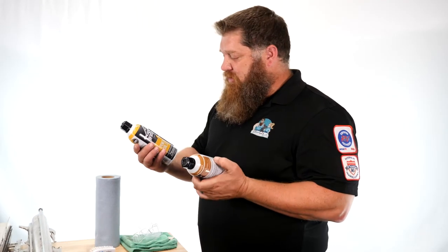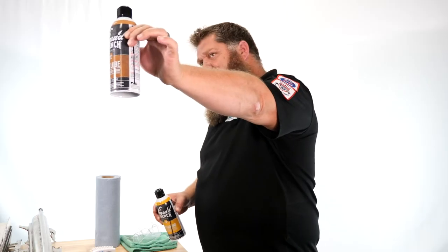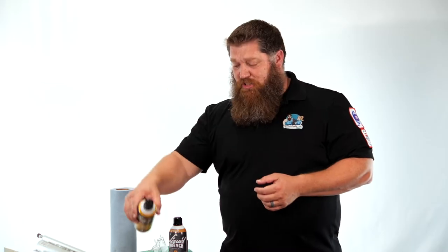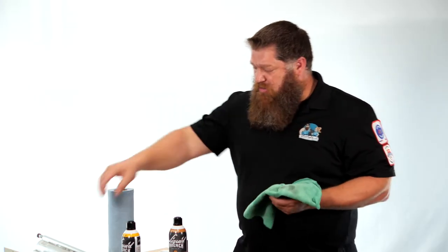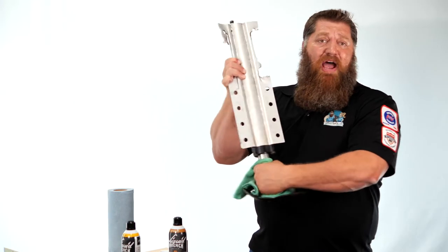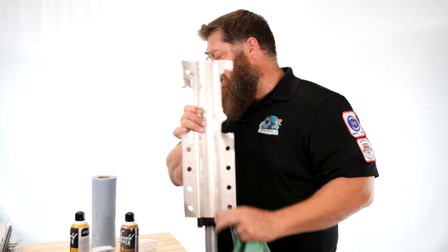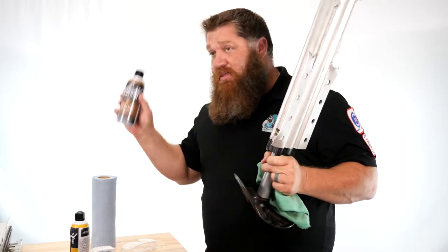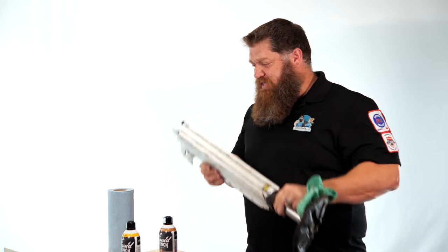I want you to get two different types of lube. First, we're going to get a penetrating oil and then we're going to get a dry lube. Spray the penetrating oil on first — this helps break up any buildup. Grab a towel, spray it on, and wipe it off. Once you've got the debris off with your penetrating oil, come back with your dry lube and simply spray your dry lube. That's how you take care of these.